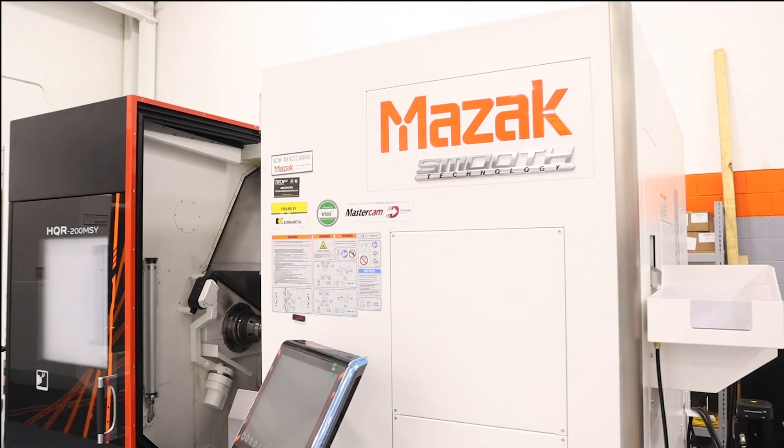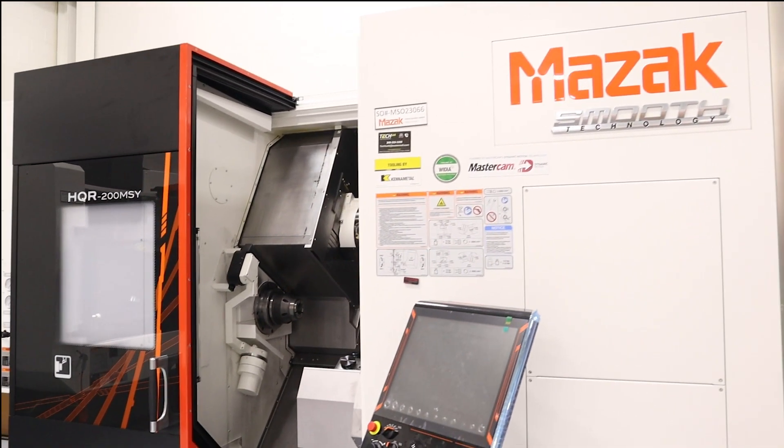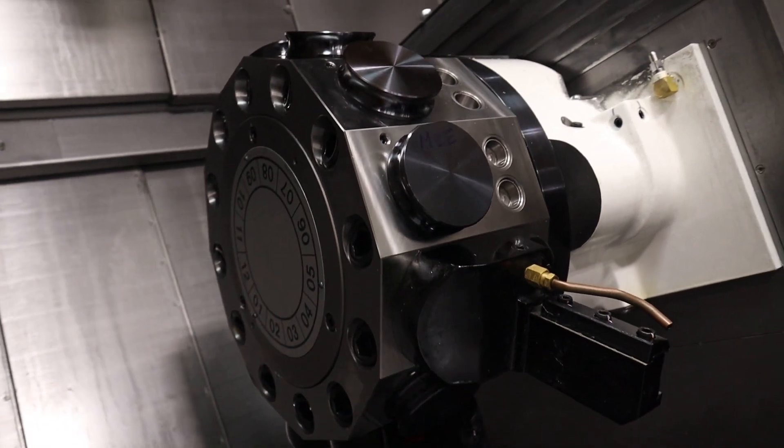This machine is part of Mazak's CyberTech product group that is built in Japan. The HyperQuadrex comes in four models: the 100, the 150, the 200, and the 250.